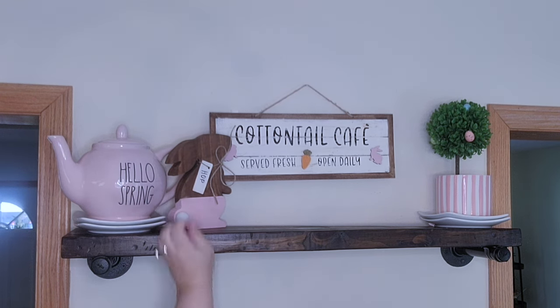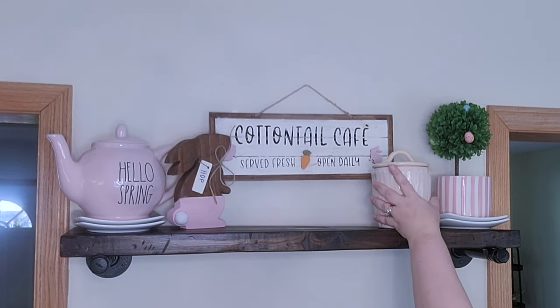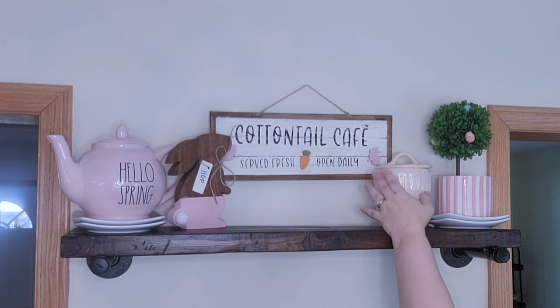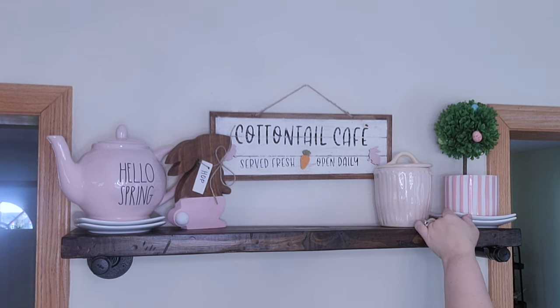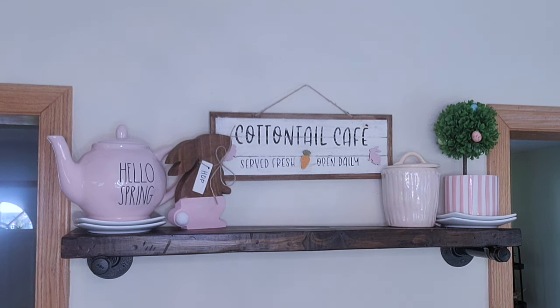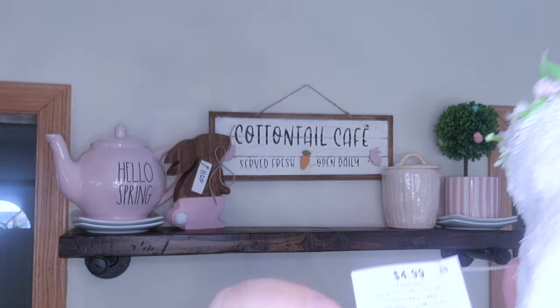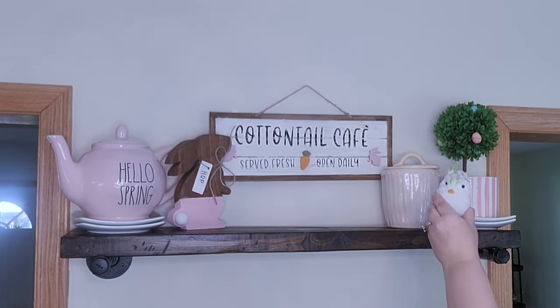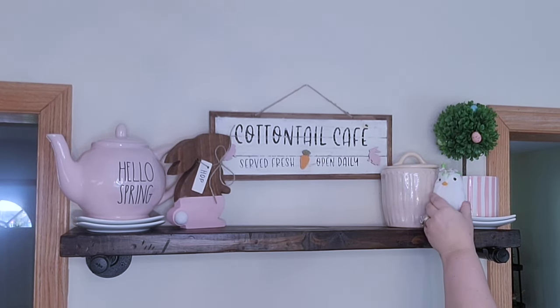Now I'm going to put one of my previous DIYs right next to the teapot. If you missed that video, it was a video of all high-end store dupes - I'll have it linked down below. On the other side I'm going to put this light pink canister and look at this bird - it came from Hobby Lobby. It was 40% off of $4.99 and I just thought it was so cute.